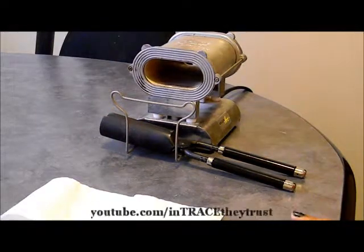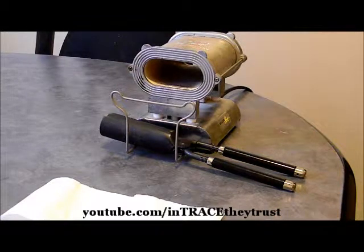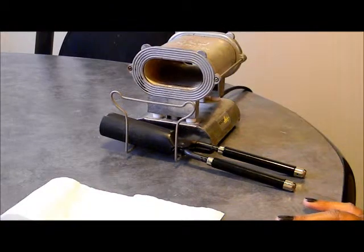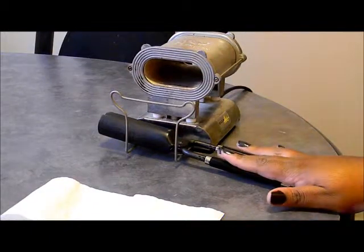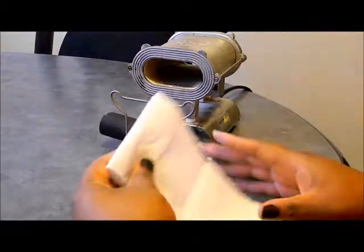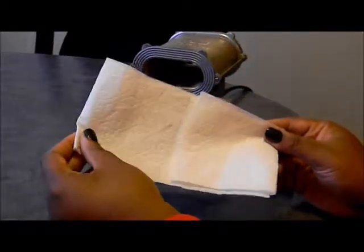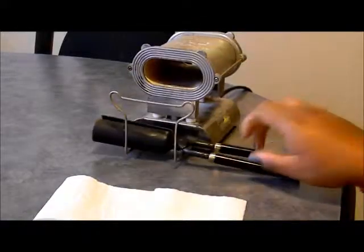Hey everybody, today I'm showing you guys how to test your irons to make sure they're safe to put in somebody else's hair. It's a very simple technique, and once you really get into learning how to use Marcel irons and stoves together, you won't even really think about it — it would just be an instant type of thing. All you need is a piece of white tissue or paper towel, a stove, a Marcel iron, and a mannequin.